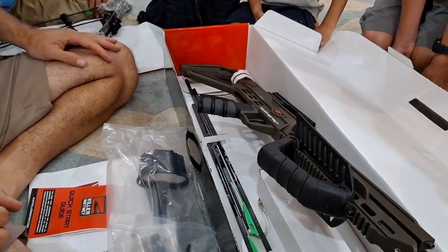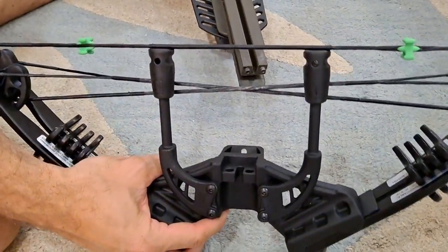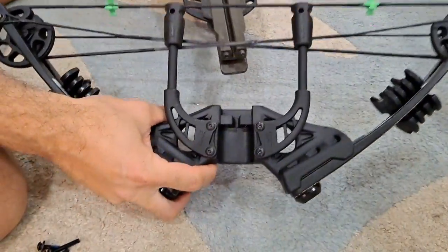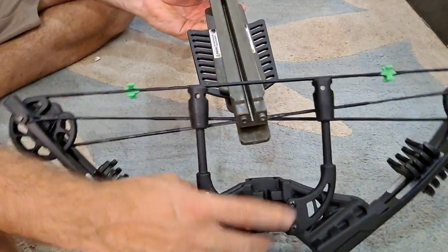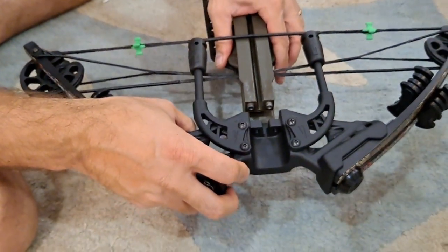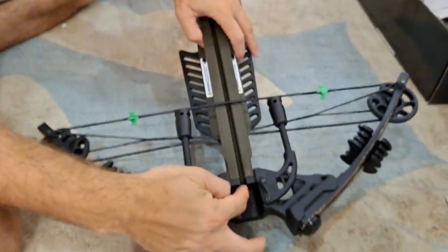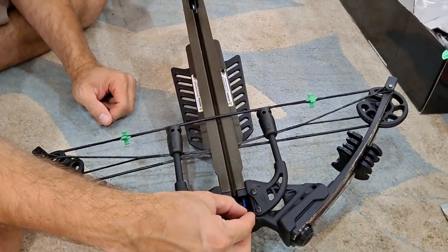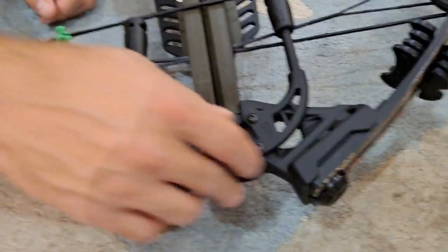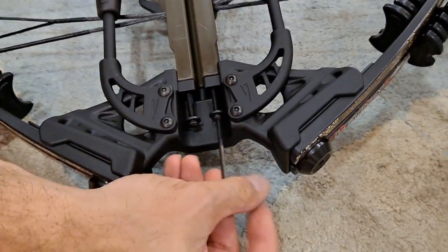We're going to start with the assembly. I did a quick look over the instructions. The string has a double portion that goes in here and a single string that goes up there. When you do that there's going to be a little pressure — you slide this in this way and it's going to lock in. Then they give you two large bolts to place right in here, along with an Allen wrench, and I'm going to screw those in.